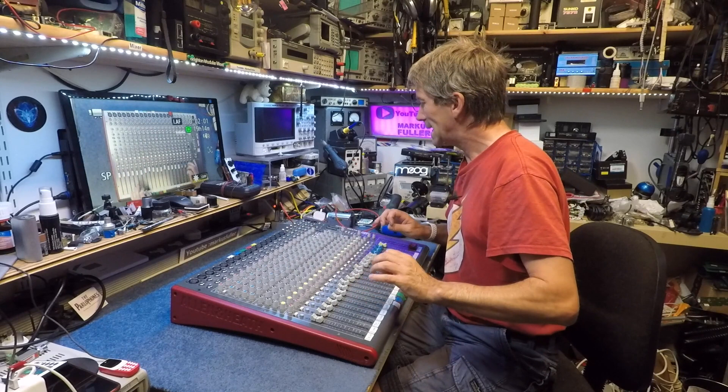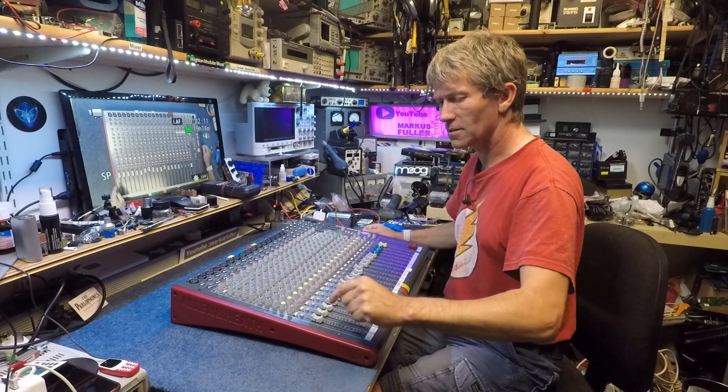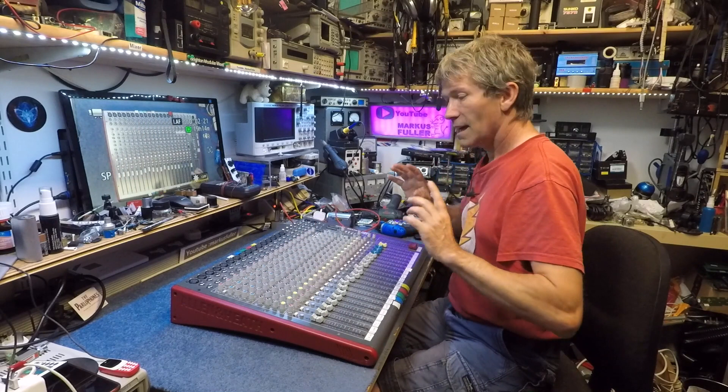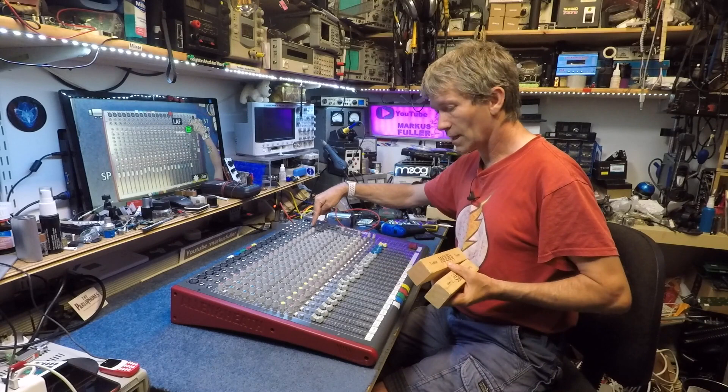Anyway, I like Allen & Heath desks. I use the Q16 — very nice. At least with that you can just do a snapshot of everything and save it into memory. But this is an analogue desk and all those buttons have got to stay where they are. I shall flip this over, have a look inside and see what I need to take off to get to that one socket and try and get it fixed.